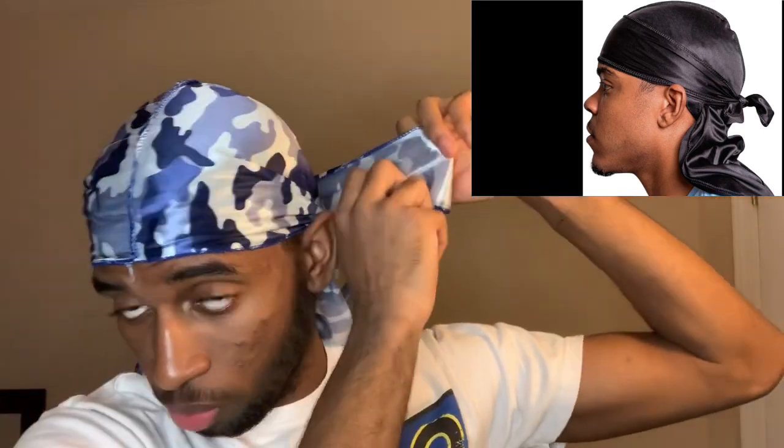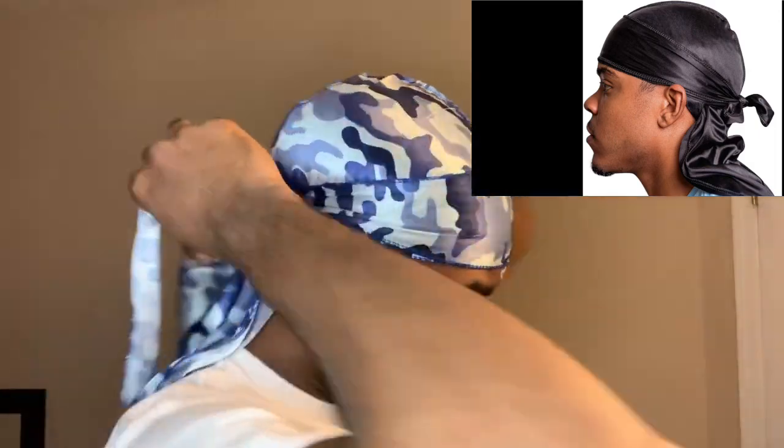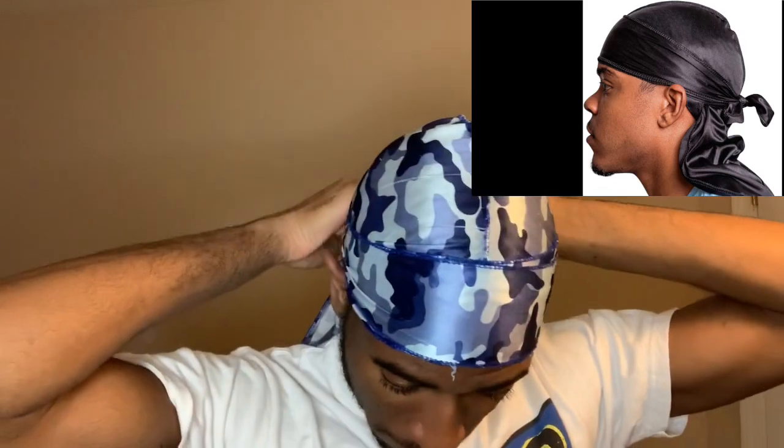For starters, we're just gonna do the regular basic. So you just take your durag — I'll be using a random silky — just take it, put it behind, and then you just want to grab one, open it, put it around. Leave the one that you just put behind your ear, get the other one, just repeat the same process, and then you're going to want to take it and pull it outwards and do a shoestring tie.